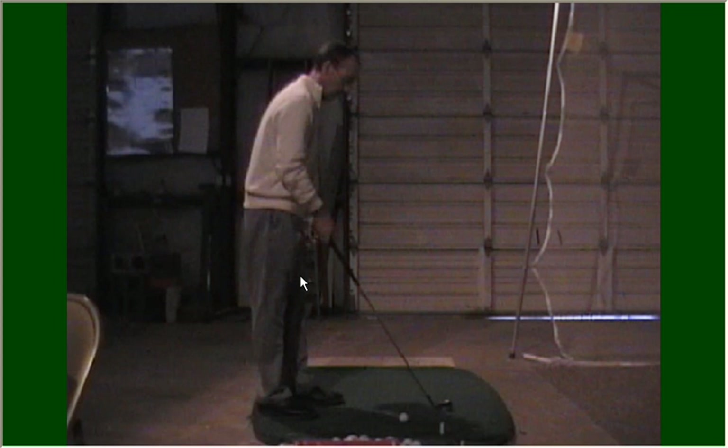Hello. I'm coming to you today from the indoor practice facility at Lake Monticello inside our marina. I'm going to talk to you about the proper grip. It's really important that you hold the club correctly and consistently in order to achieve desired ball flight results.